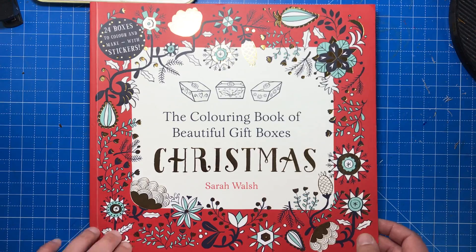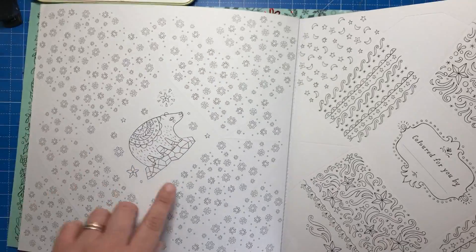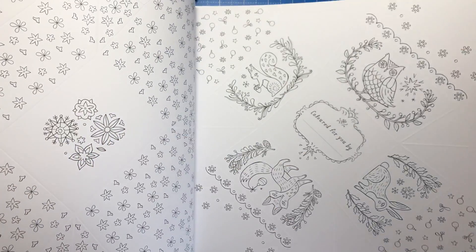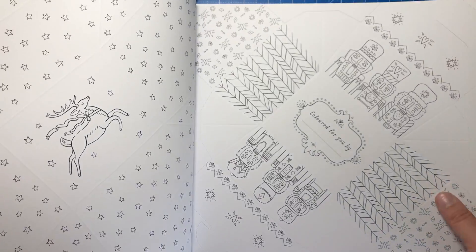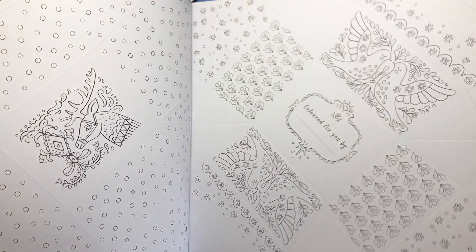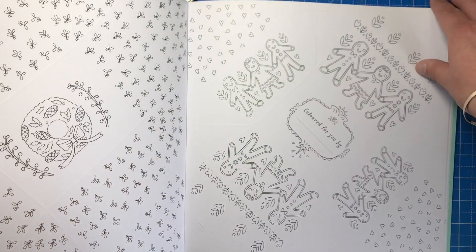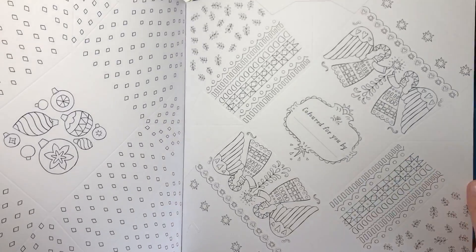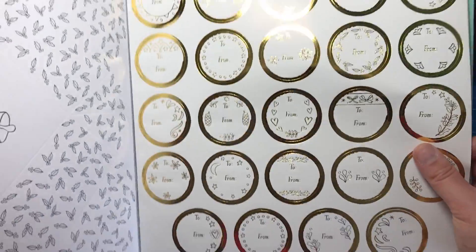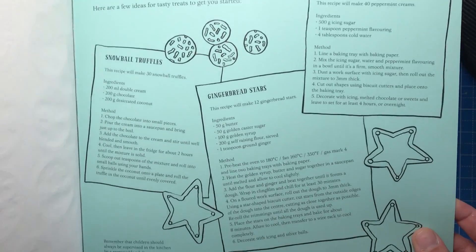The next one is the Colouring Book of Beautiful Gift Boxes, Christmas edition. So obviously it's all going to be baubles and gifts and stars — oh look at this beautiful polar bear in the centre of this box. Everything Christmas in this one. We've got reindeer, we've got the nutcrackers. This would be absolutely wonderful for if you're giving them a little box of maybe some really nice chocolates or just little treats. They could even be Christmas Eve boxes for the kids filled with some little sweets and things like that. We've got gingerbread men, baubles, angels, pine cones, snowflakes, bells, and again here are the metallic stickers in gold this time. So we have snowball truffles, gingerbread stars and peppermint cream recipes here for you to put inside your boxes.